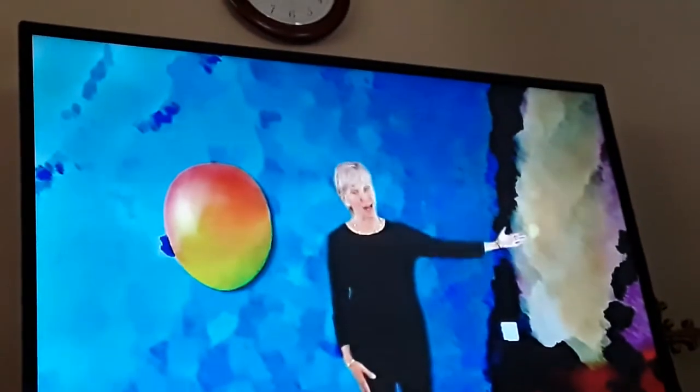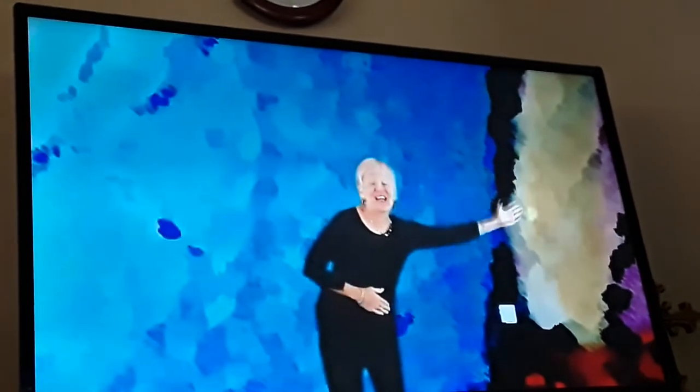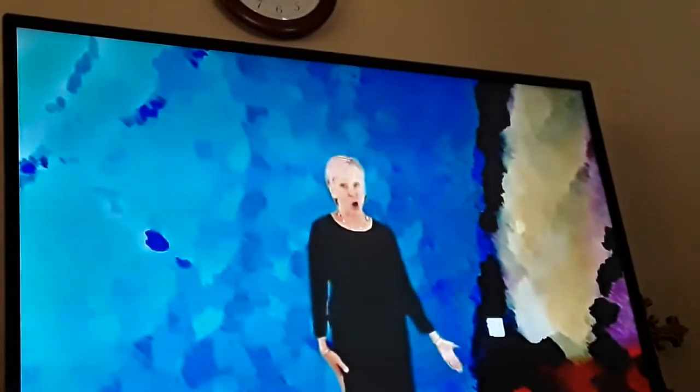Form the mango, peel the mango, do the taco. Form the orange,